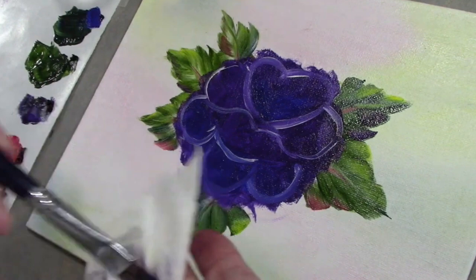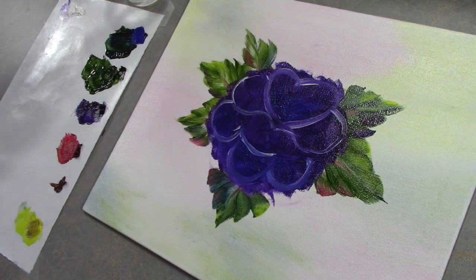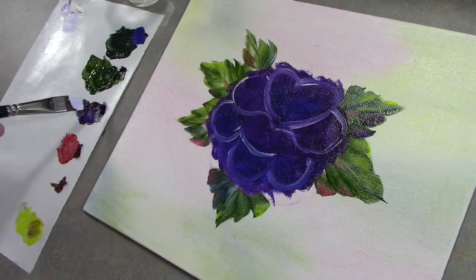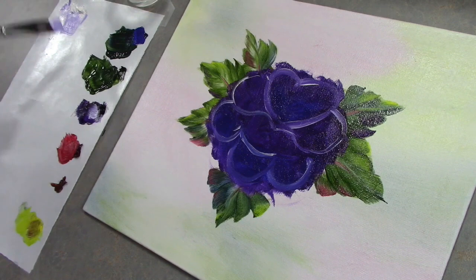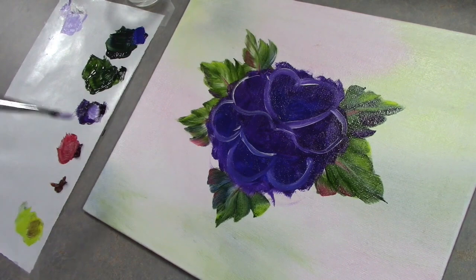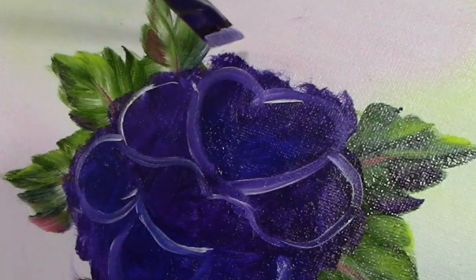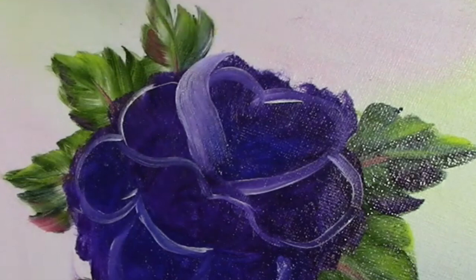We're going to go into just a touch of medium — when I say a touch, I mean just a tiny bit — then go into some white and add a little purple to it, because we don't want pure white, just a light color. Hold your brush back if you can, it gives you more freedom to flow. This is going to be one petal here — we come in with an S shape and lift.